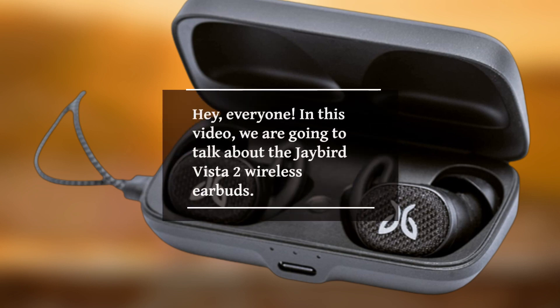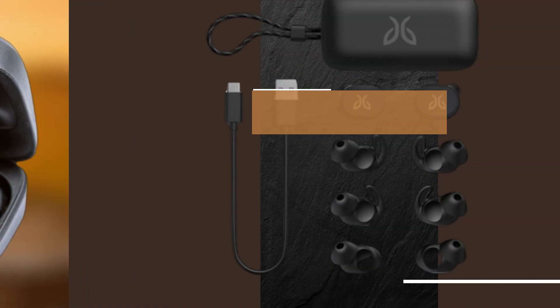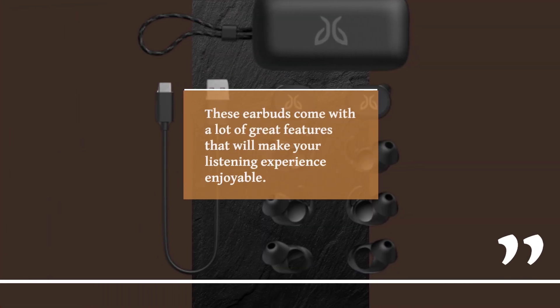Hey, everyone! In this video, we are going to talk about the Jaybird Vista 2 Wireless Earbuds. These earbuds come with a lot of great features that will make your listening experience enjoyable.